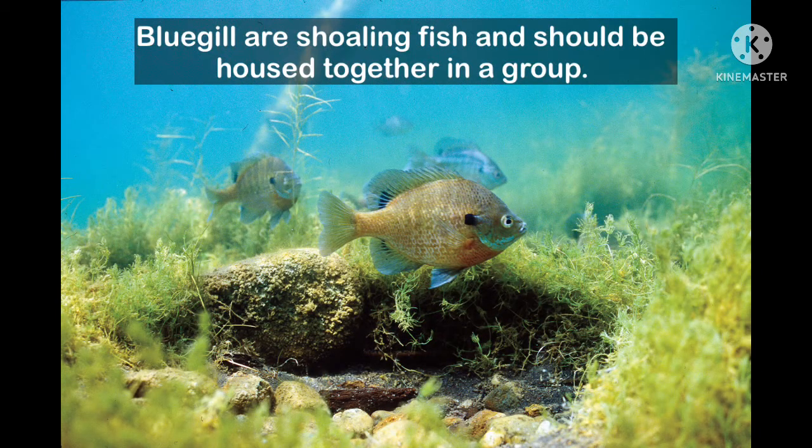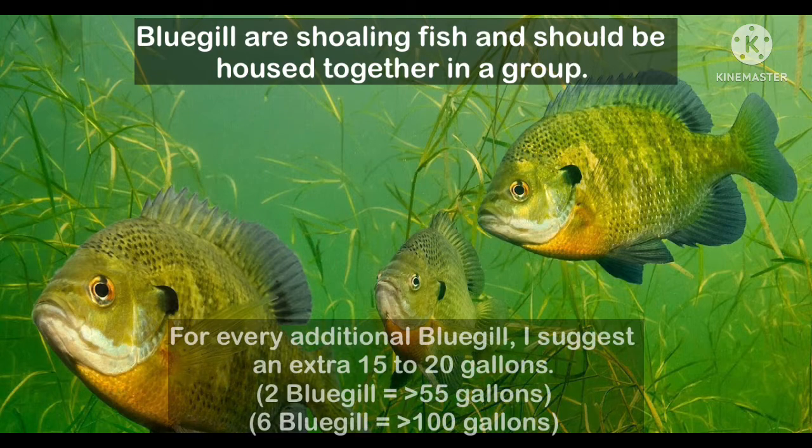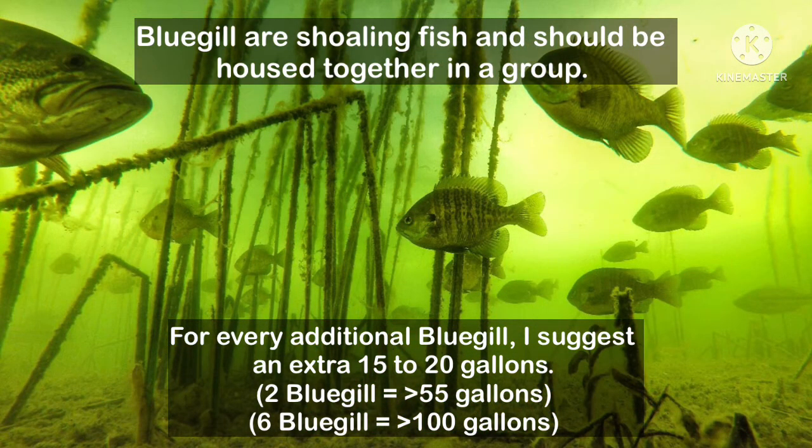Bluegill are shoaling fish, meaning it is best to keep more than one bluegill together in a tank. I suggest a group of three to six. A single adult bluegill should be kept in a 40 to 50 gallon tank, and any additional bluegill should add an extra 15 to 20 gallons. For three bluegill, the aquarium should be at least 70 gallons, and for half a dozen bluegill, the aquarium should be at least 100 gallons.